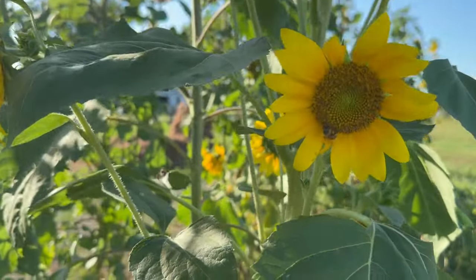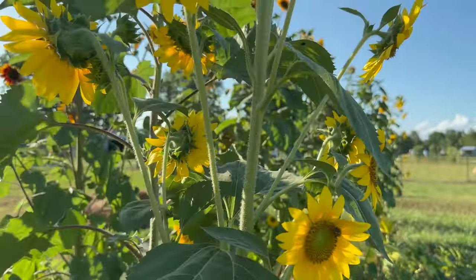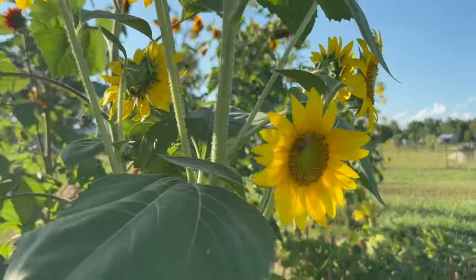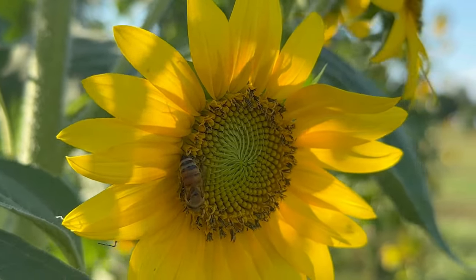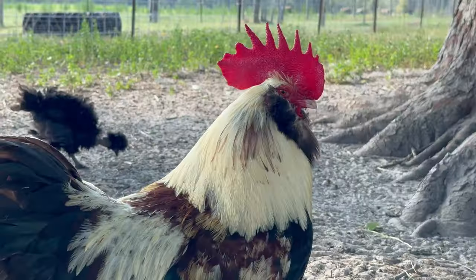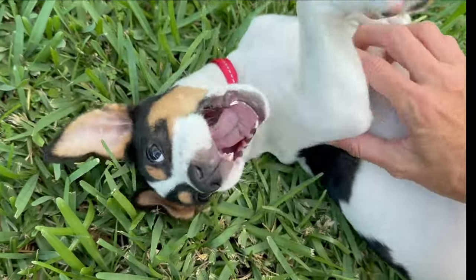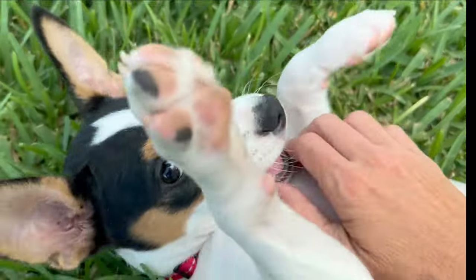On a positive note, my sunflowers are fantastic — they're doing so well. I have all these out here in the big garden, and the little honeybees are loving them. I'm so happy! It's Jack — it's a big boy, it's a sweet boy.